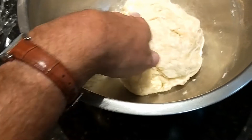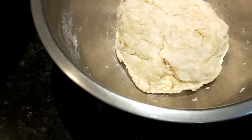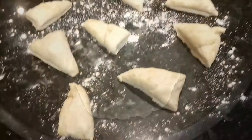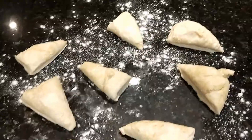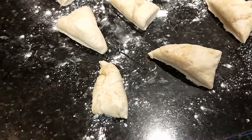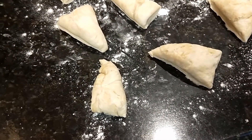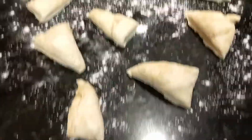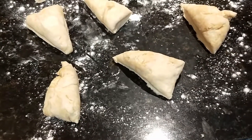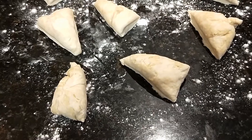I actually left it for more than an hour because I got distracted, but you can see it's nicely hydrated now. I'm going to cut that into eight even parts. I halve the ball, halve those again, then halve them again to get eight even bits. Roll them into balls, stretch them out, then roll with a rolling pin until almost paper thin.